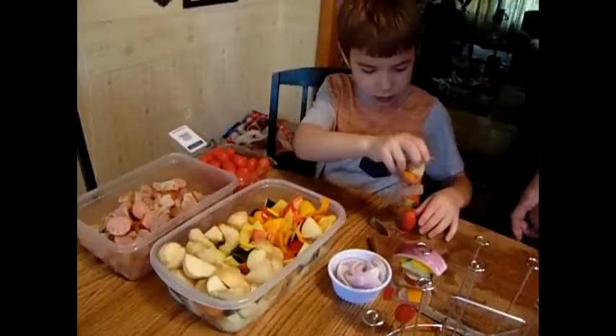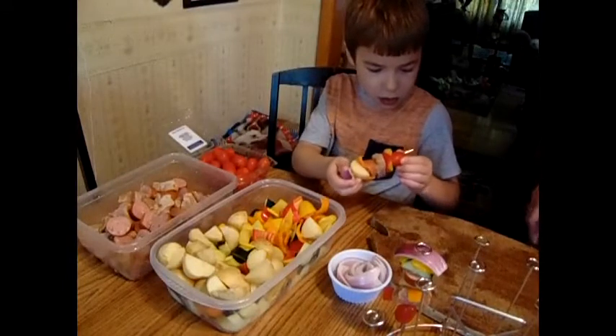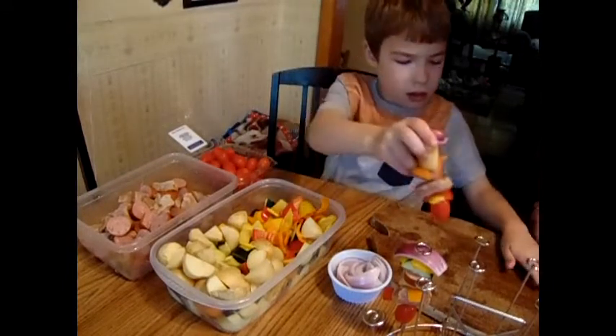Got the tenderloin and the smoked sausages marinating in this zesty Italian recipe. And it's time for Chef Silas to get to work, because you know time, it is a-wasting.